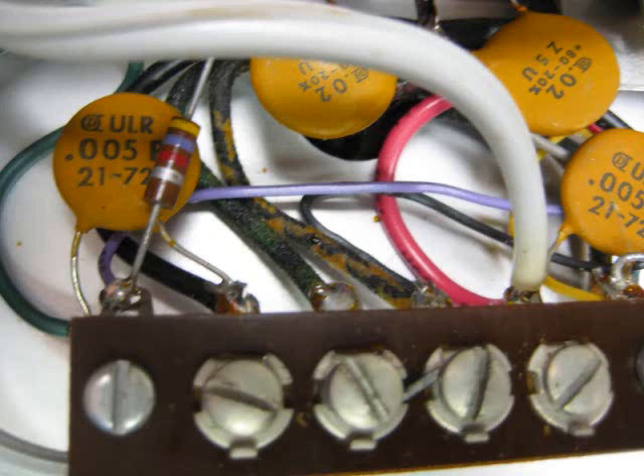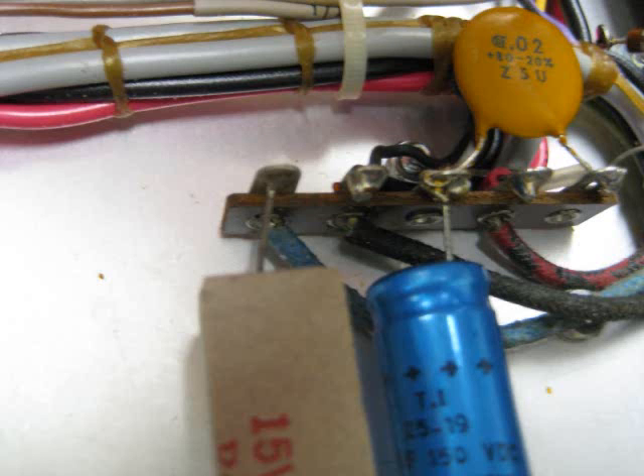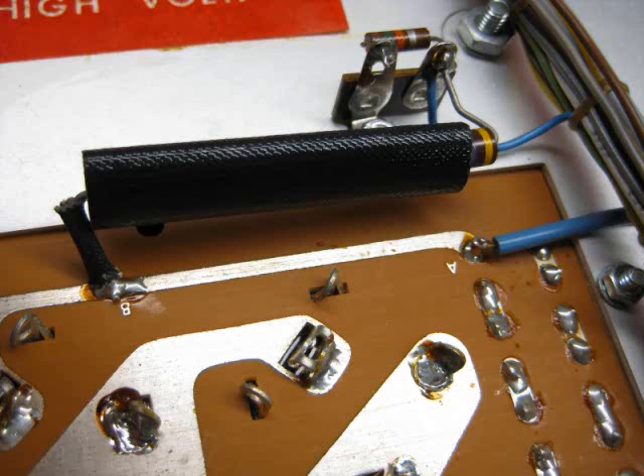Essentially, I added a new power transformer, a new filter bank, the soft start, the soft key, new circuit breakers, a new TR relay, and put a new fan in there. Here you see some pictures of the existing wiring. The job was done pretty well, so I felt pretty confident that there had been care in building the amplifier. I also replaced the fan motor.